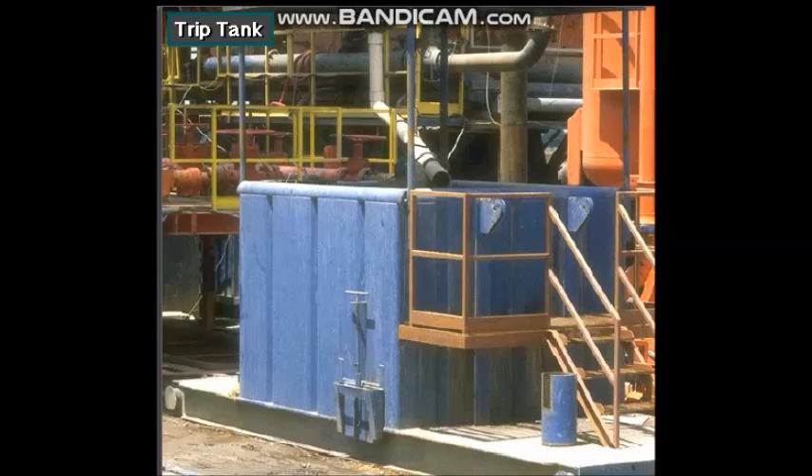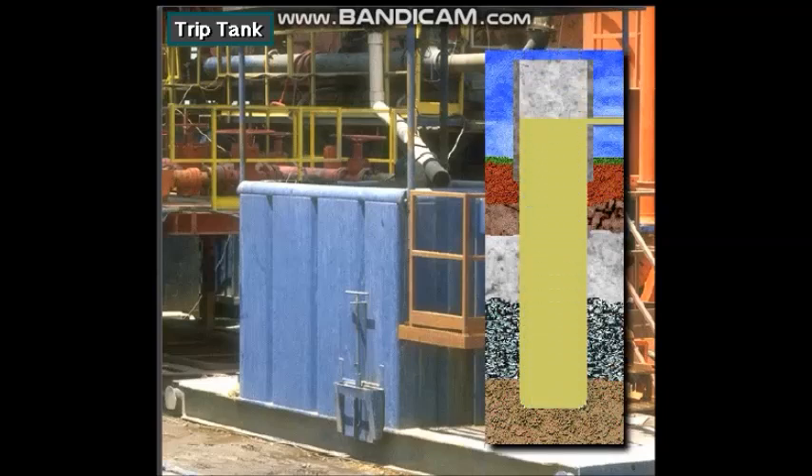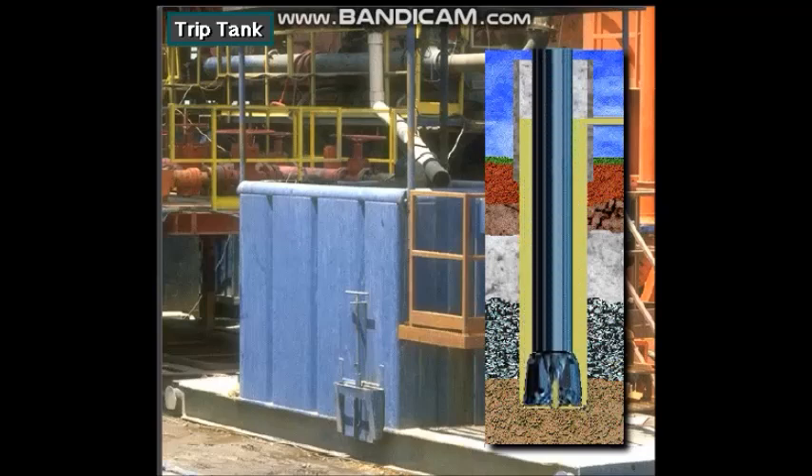A drip tank is a special mud tank. It is used when they pull drill string from the hole, for example to change out a dull bit. They also use a drip tank when they run drill string back into the hole.